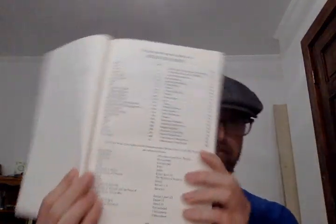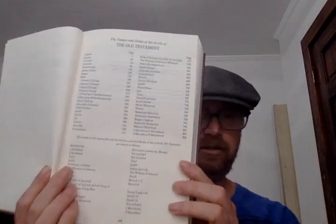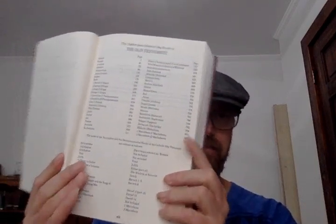Then we get the abbreviations for the books, and then the Old Testament title page and the table of contents of the Old Testament. It gives you the abbreviations of the Deuterocanonical books down at the bottom.